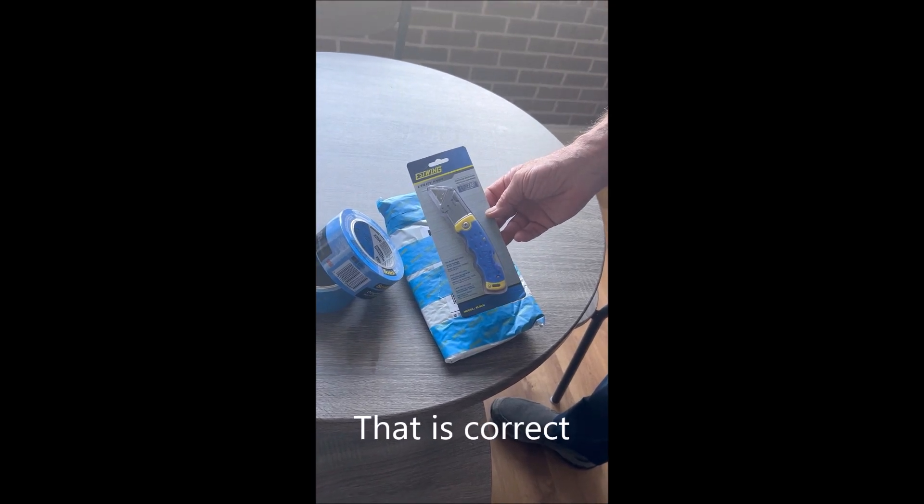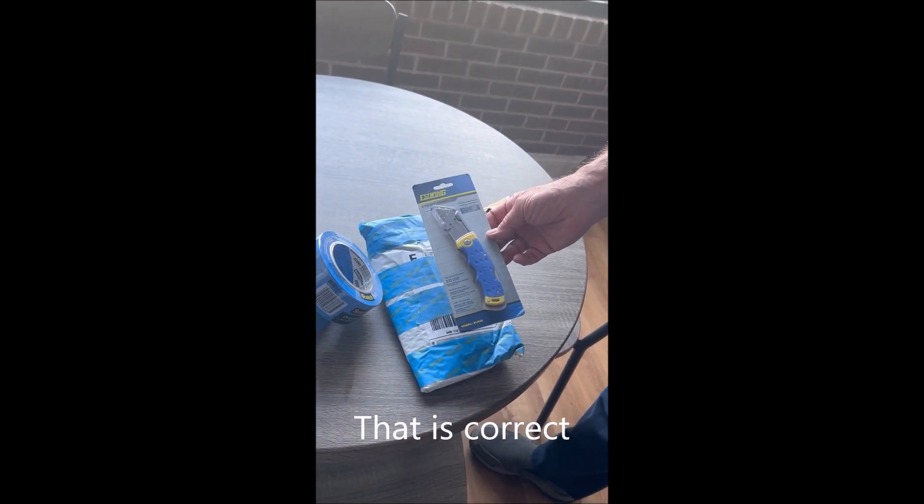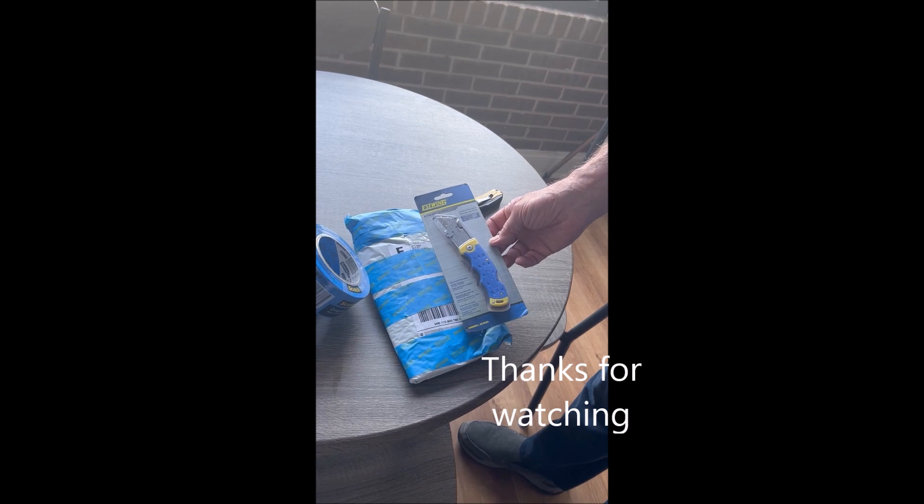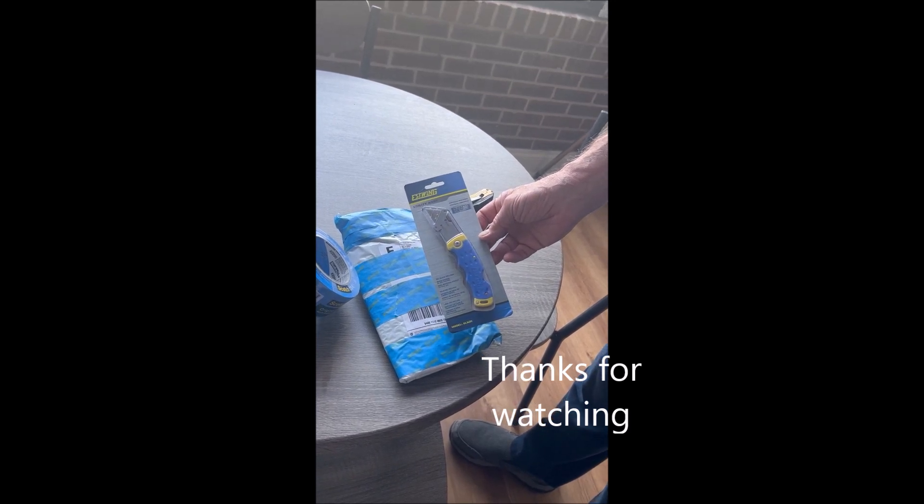But anyway, thank you, appreciate it man. I'll use it for my unboxing, and I hope this is Wagon Master approved. I've got plenty of tape here, so I don't want to get a penalty. Thank you.